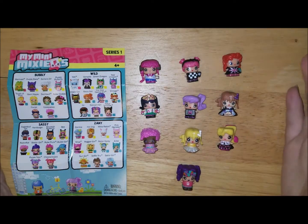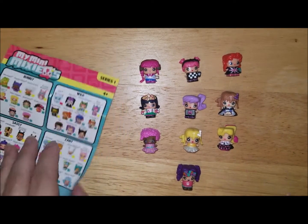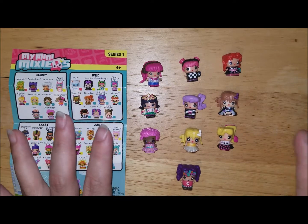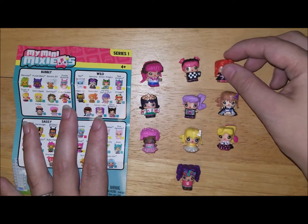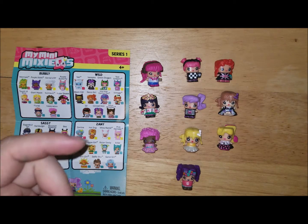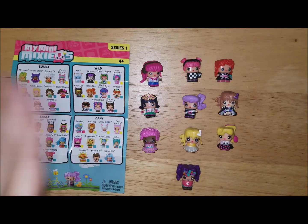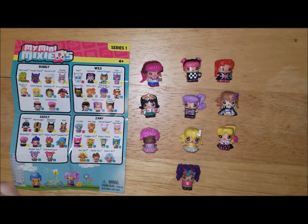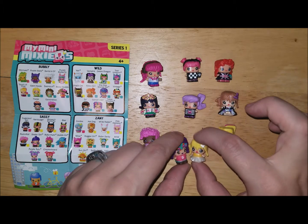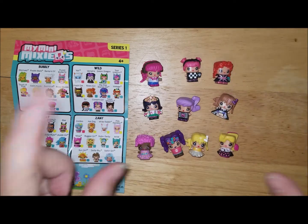That's all the mini Mixie Qs I got. I can't wait to find more in store — maybe I'll finally get an ultra special one, I don't think I got any special or ultra special last time. My daughters want some too, so definitely give me a thumbs up if you liked this video. Subscribe to my channel if you haven't already, comment down below and say hi. My favorites are the Bride and the Concert Girl, but I think they're all really pretty. I'll see you guys in the next video, bye!